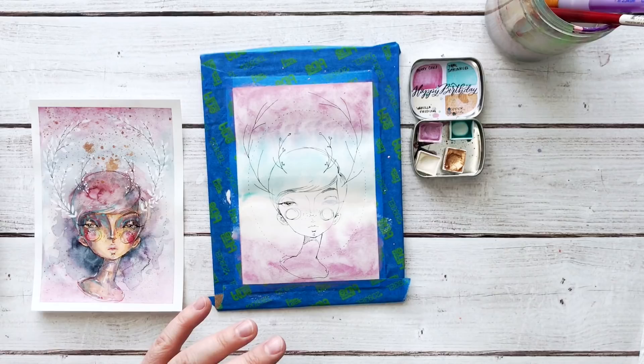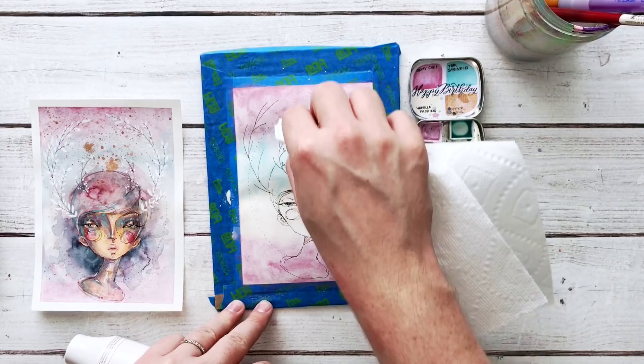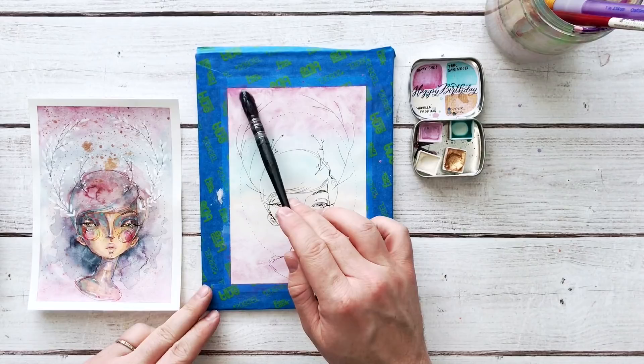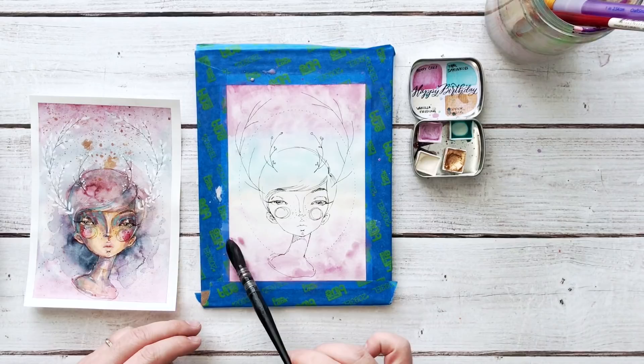I'm going to give it a blast with the heat tool, but before I do I'm going to get my paper towel and dab up a few areas where there's a lot of water, and work in some texture with the paper towel. I don't really want to remove the color — I just want to work in some texture and then hit it with the heat tool. Once I've given it a blast, I'm ready to work more. For the second layer I don't need to wet the whole page — I just want to brush on some more pigment, very loose, building in texture, watercolor drops, blooms, and pools depending on how much water you add.